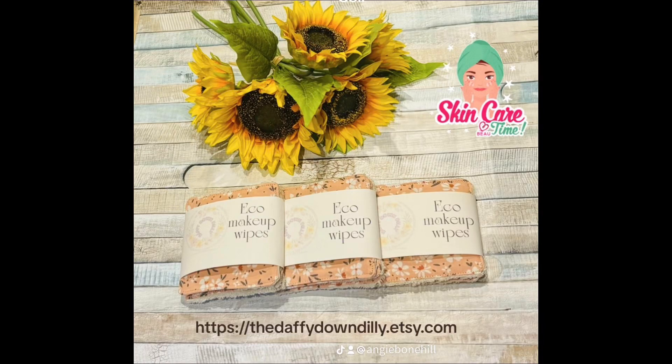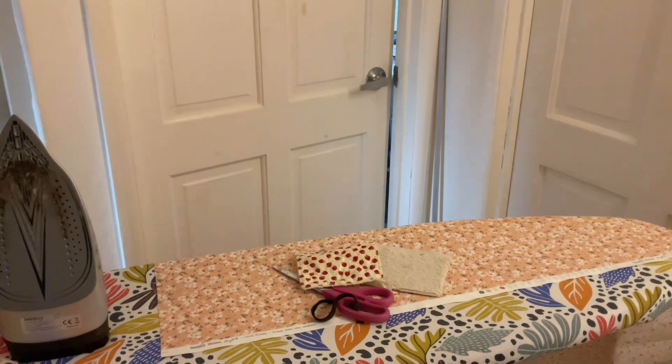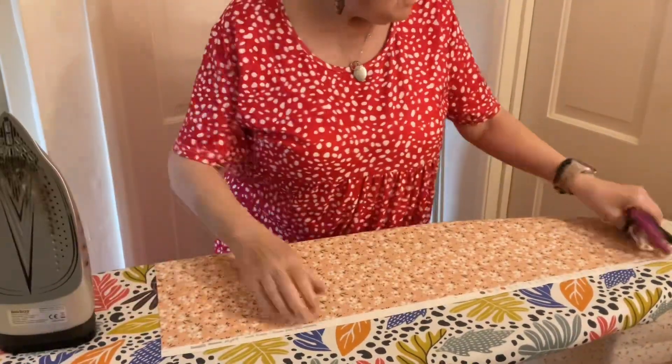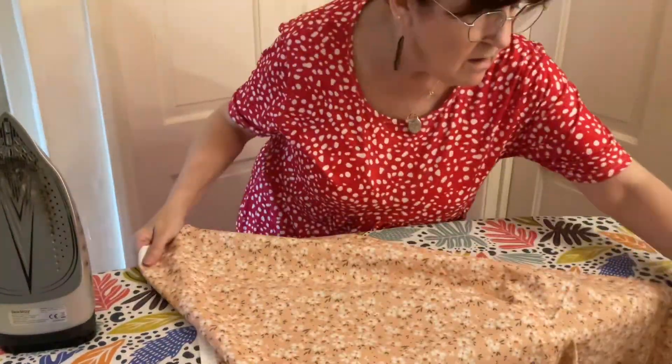Hello and welcome back to my channel. My name is Angela and I am showing you today how to make the eco makeup wipes.